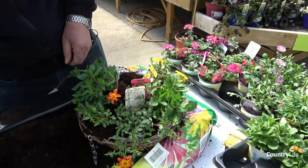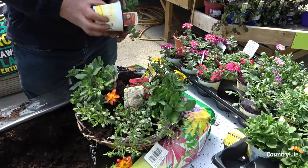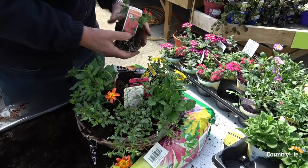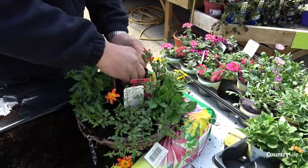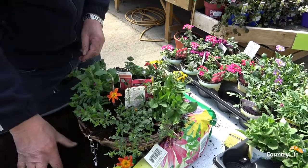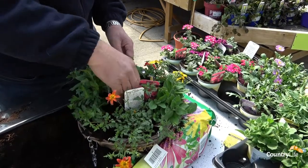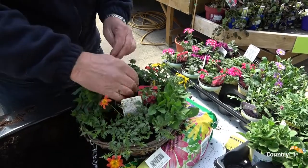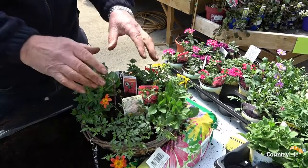I'm going to put a verbena in — a nice red verbena to lift the color. I'm going to put that in on this side. I'm not going to tease the roots out in any way, shape or form; these are quite rapid-growing plants so they don't need that. Should you be planting something like a shrub or herbaceous plant, then teasing the roots out to encourage rooting is fine, but these are so rapid-growing that there won't be any need to do that.